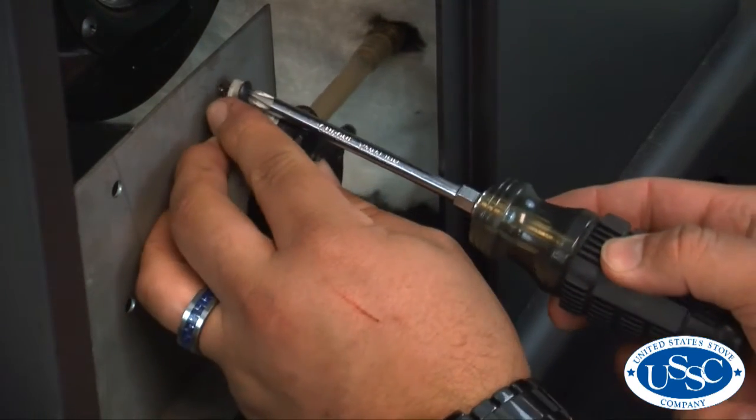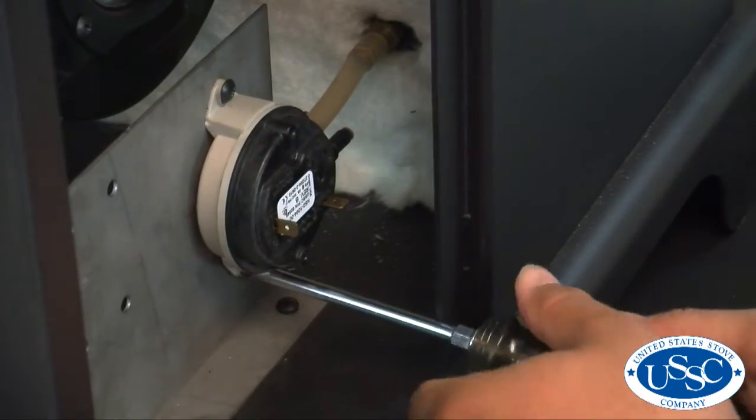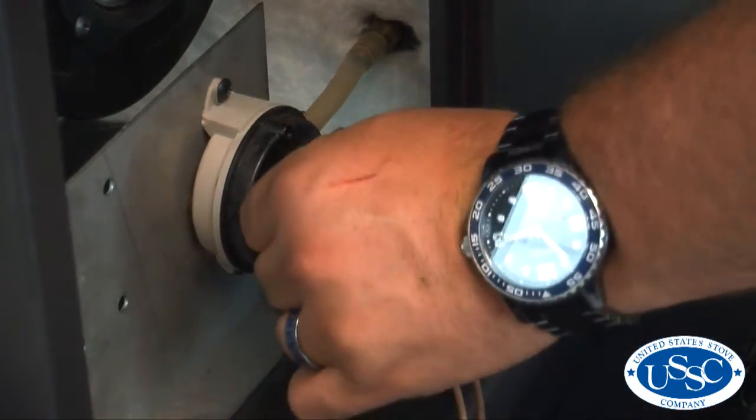Replace the two screws that hold the vacuum switch in place, and then replace the two wire leads to the two terminals on the vacuum switch.